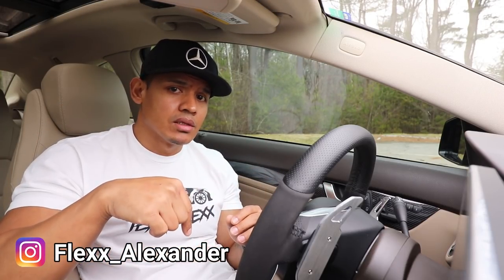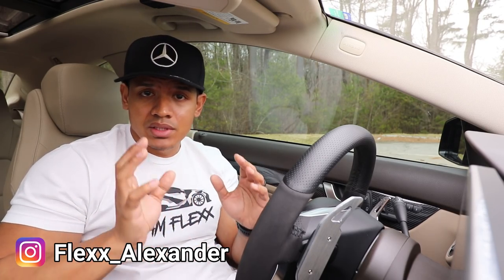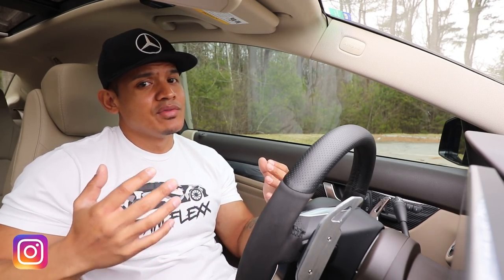Well there you have it — another cool easy mod to enhance the look of your car. If you're interested in buying it, definitely use the link in the description below and use my code to get a discount. I hope you guys liked the video — if you do, hit like below. As always, make sure you subscribe and I will see you next time.